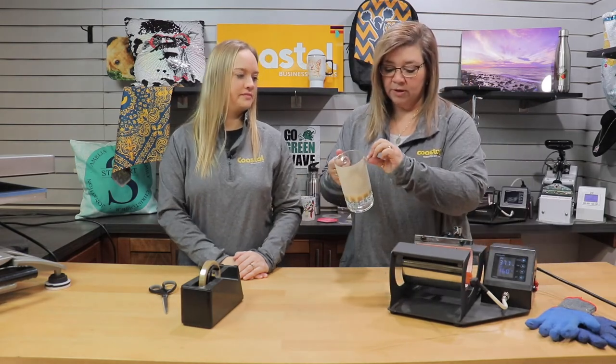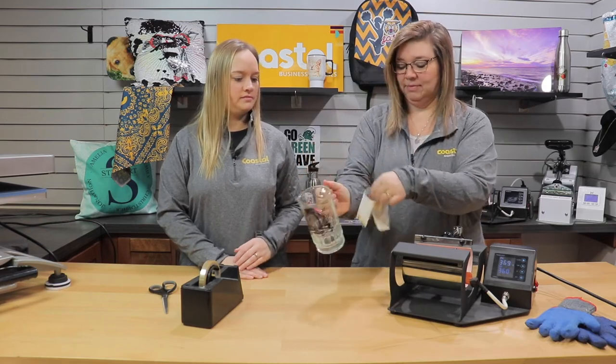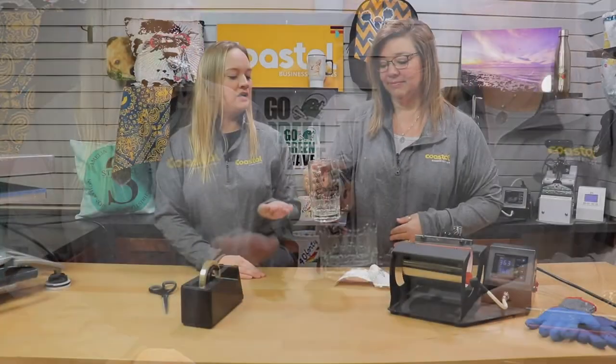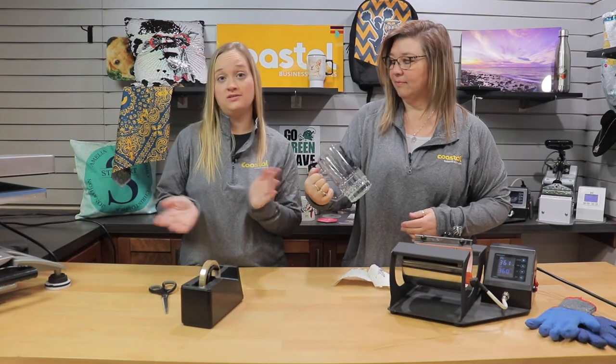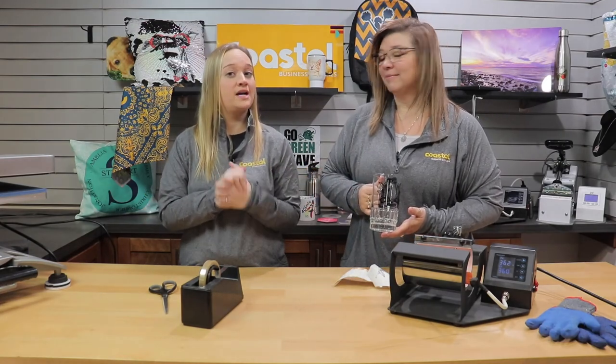All right, we're going to remove this immediately. And there you go — you now have one personalized beer stein. This is a very fun item. You can use it for many occasions. Be sure to check out our templates and instructions online at coastalbusinesssupplies.com.